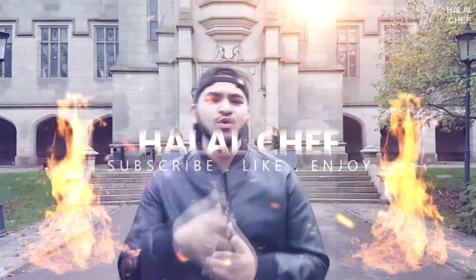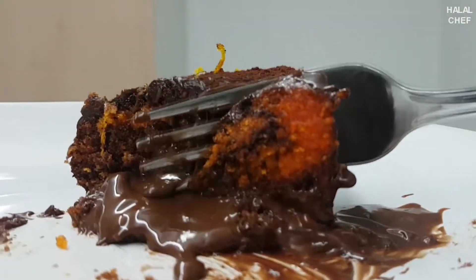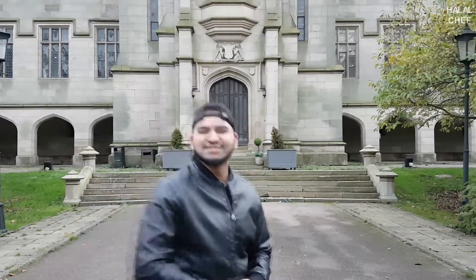Assalamu alaikum! I hope you guys are well. This time I'm making a delicious chocolate orange cake that's going to have chocolate ganache inside. Chocolate and orange works really well together — you're gonna really love it. Let's get started.